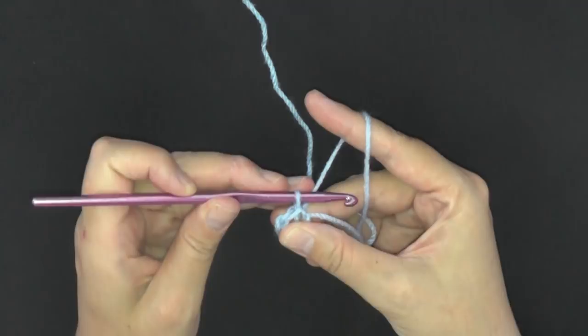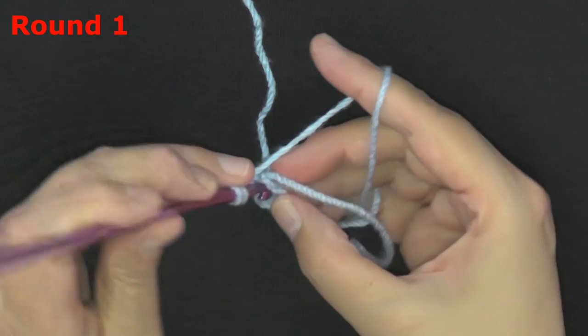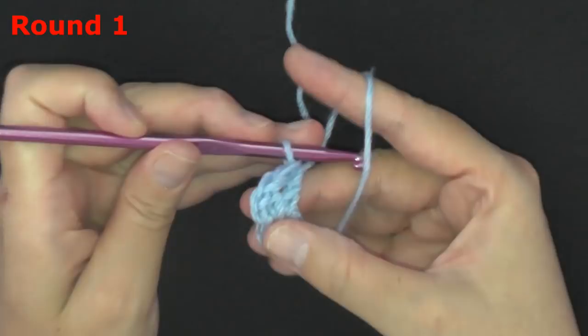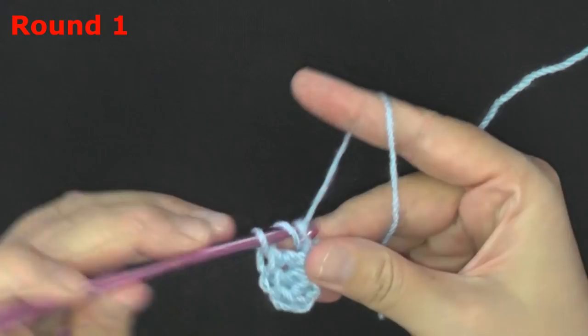We're going to be working now in this ring that we just created. You want to chain two, and now working in this ring and over your tail you want to double crochet fifteen. The chain two will count as your first stitch, so at the end of round one you'll have sixteen stitches total including that beginning chain two. Go ahead and do your fifteen double crochets.